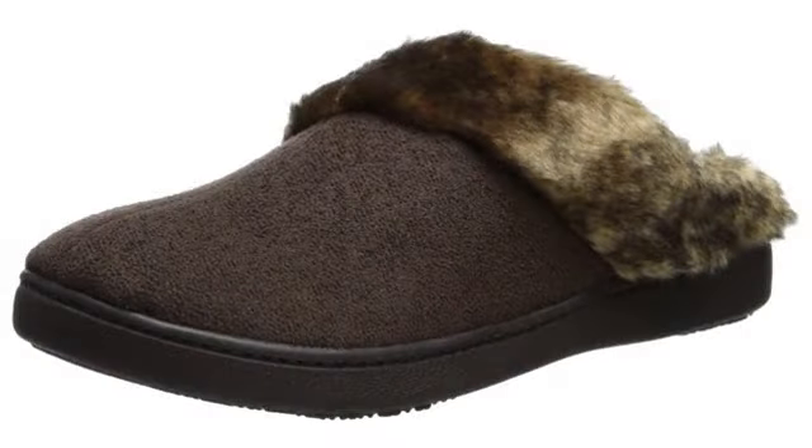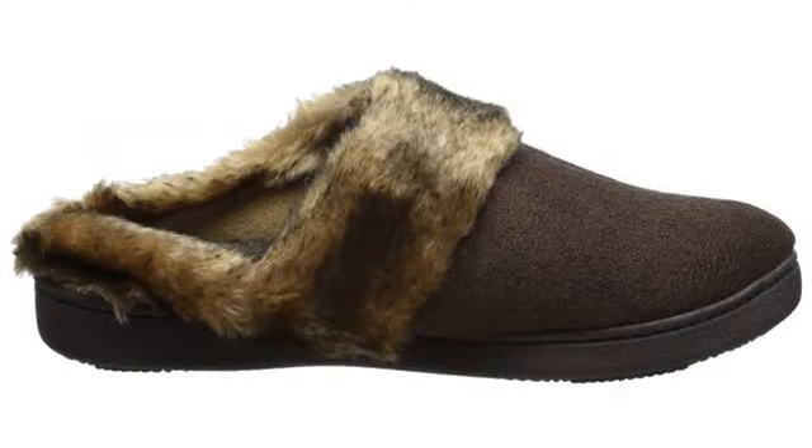I was never a slipper person — even going barefoot in the winter — but since getting these, they are usually on my feet all the time now. Very comfy.